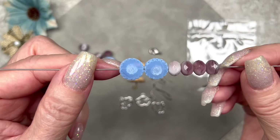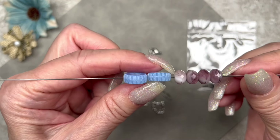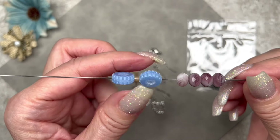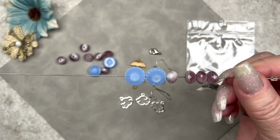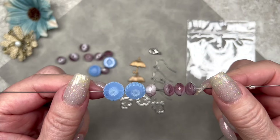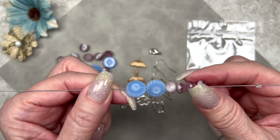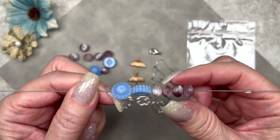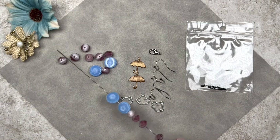The blue ones measure 12 millimeters across and they're listed as blue ridged Czech glass discs — you can see why they're ridged on the sides. I love these because they're so unique. I've never seen these kinds of disc beads before. They are a little bit transparent — I'll shine a light behind them. These are Czech glass rondelles, the color is purple and they measure nine millimeters across. What I like about these is that they look like gemstones because each one is different. They're so beautiful.